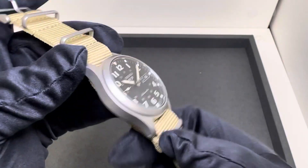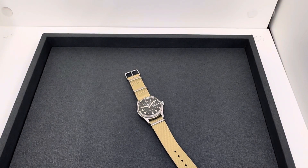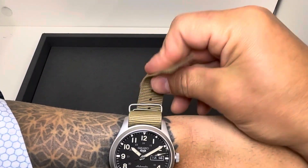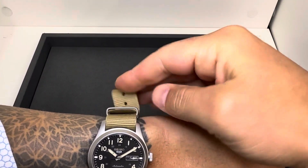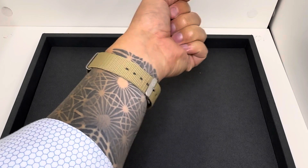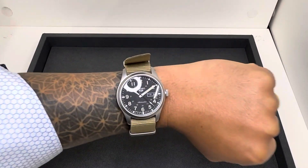Luke, I think you are going to thoroughly enjoy wearing this — thanks again for letting me review it. Let me throw it on my wrist real quick. I have a six and three-quarter inch wrist to give you an idea of how it wears for me. I am having a hard time getting the NATO through here — there we go. I'm not going to bring that through for the sake of time, just tuck it. If you're looking for that field watch look, I think it's something to certainly consider.